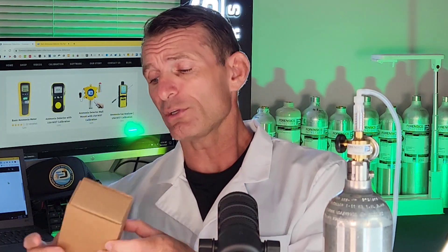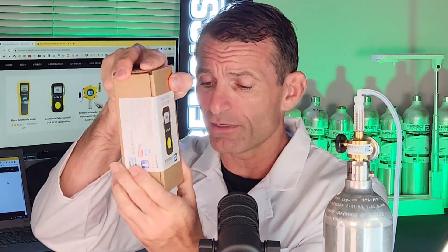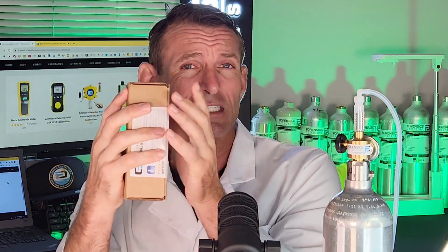It comes to you in a very strong corrugated box, just like this one — very strong indeed. Crush power is very high, over 200 pounds, so it will come to you in perfect condition.